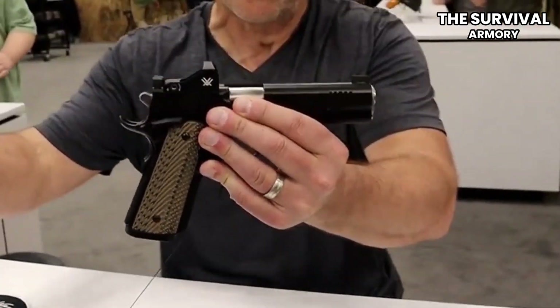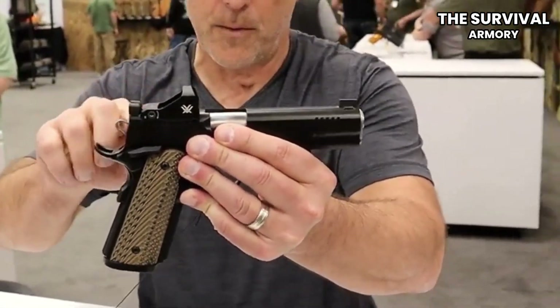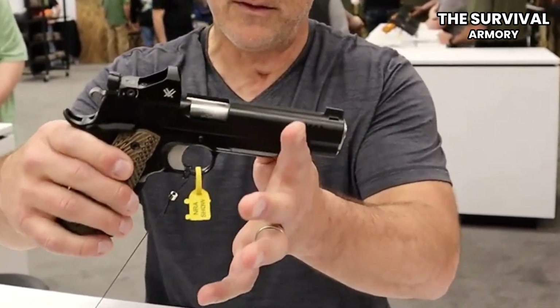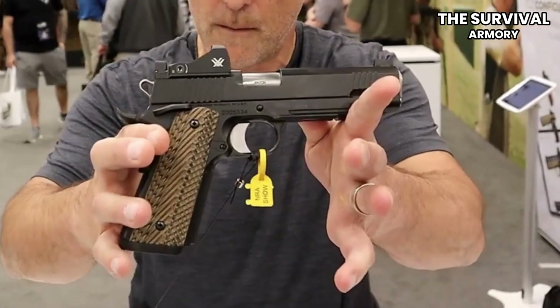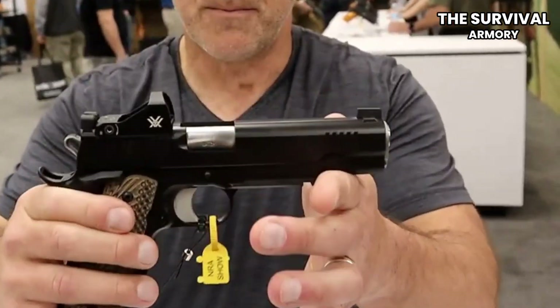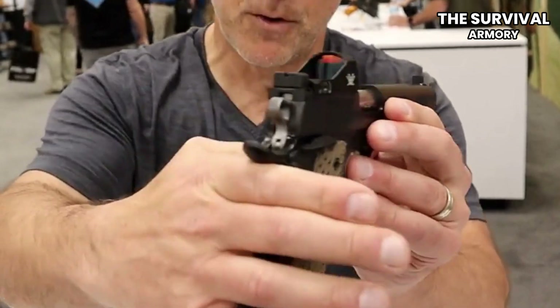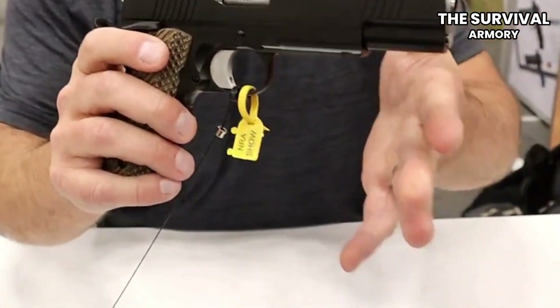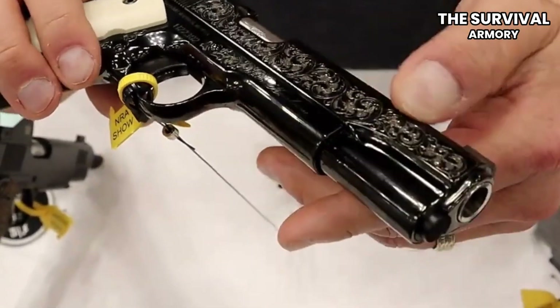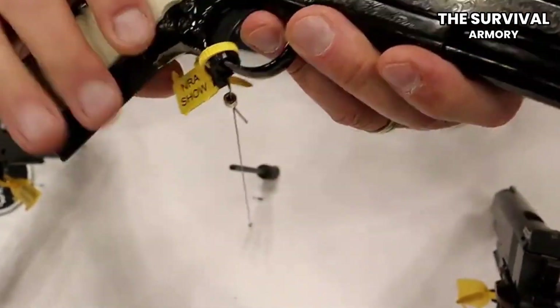Let's start with 19 plus 1 — of 9mm. You have, ultimately, a CZ75 grip, which in my opinion is the best grip frame in the world, period, hands down, in a 2011 format. It's made by Dan Wesson. It's darn accurate — one of the most accurate, easy-to-shoot guns I've ever fired in my entire life.